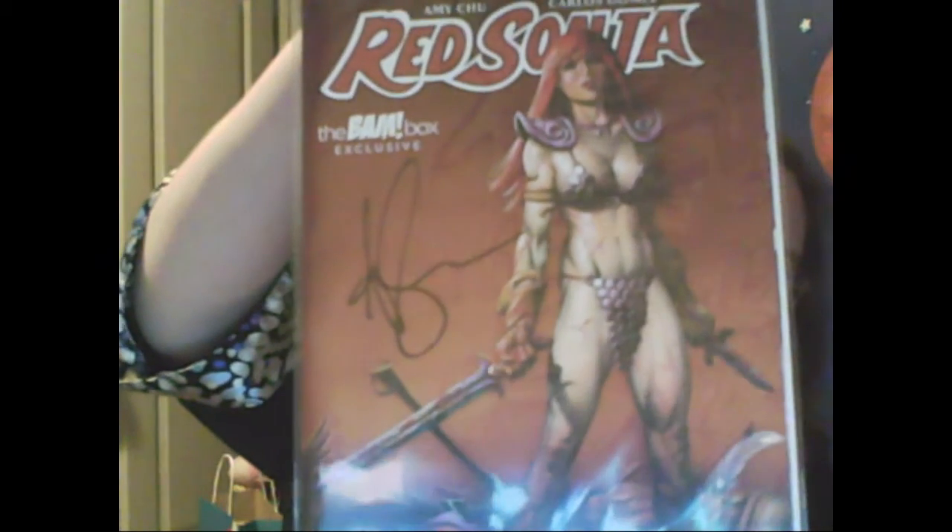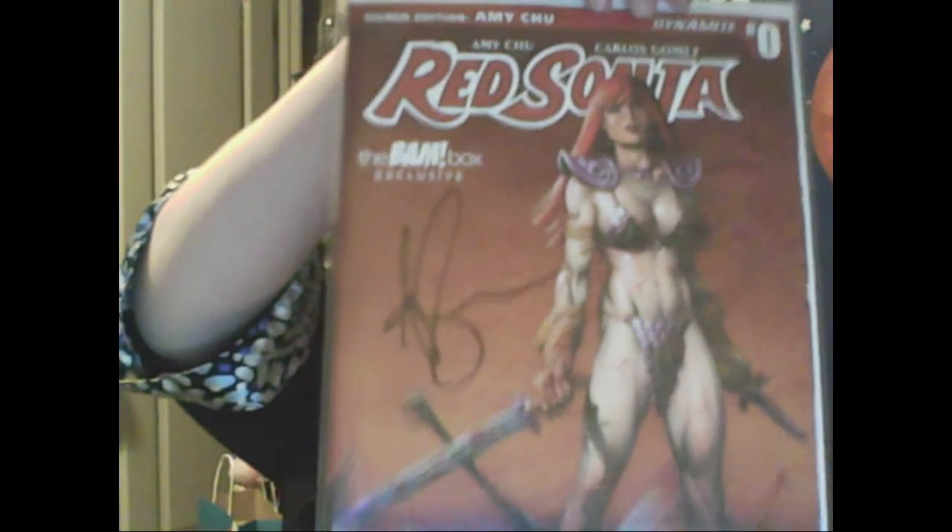It looks like we have another comic. It looks like Red Sonja — Bandbox Exclusive Edition. And this one's signed. It doesn't look like the other one was signed, but this one is signed. Red Sonja — you can see the signature right there. It's a nice comic, extremely thin, but it is nice. And it is signed by Amy Chu — or Chu, I don't know how to say that. I do like that a lot.